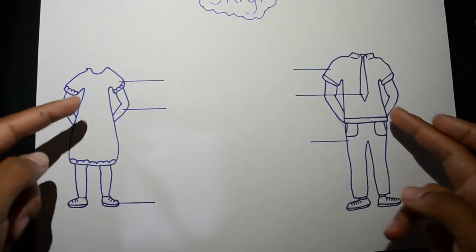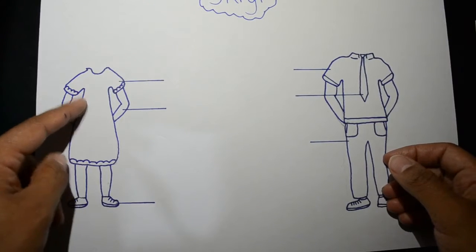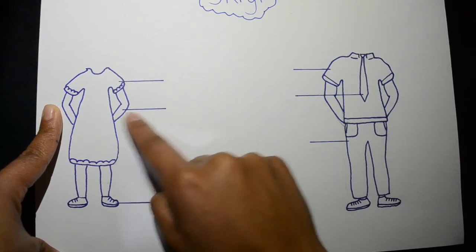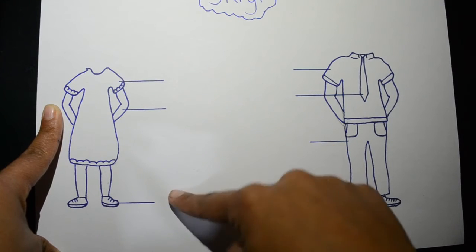For Afrikaans, I want you to draw a picture like this — it doesn't have to be perfect. You're going to draw the dress, and these lines that you see here, you must please draw, and put the Afrikaans name for them. You're going to label them.